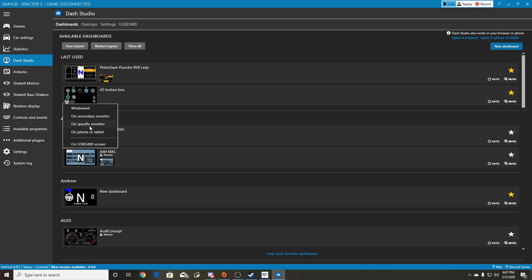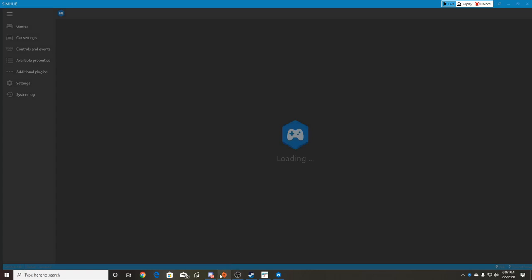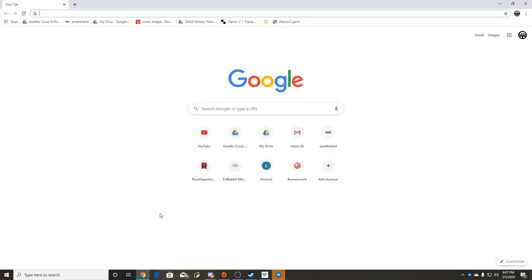Or you can use a secondary monitor, phone, or tablet. When you click 'phone or tablet' it pulls up a box with a QR code or web address to type into your device. You type that web address in exactly and it will open SimHub on the tablet - you don't need to download an app to the tablet or phone. All you need is internet access on the same network as your PC, and SimHub downloaded on the PC.